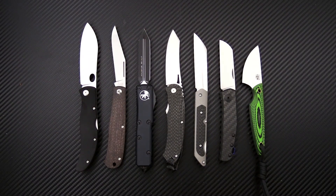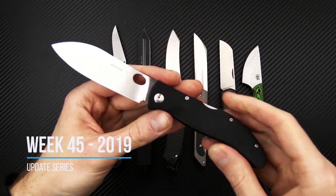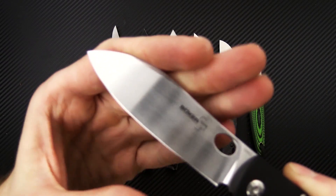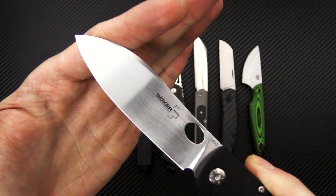Tyler here with GP Knives and we're back again for the week 45 weekly update. We're going to start out this week with the Boker Yukon. This is a skinner style folder, excellent as a lightweight hunting knife and great for everyday utility as well.